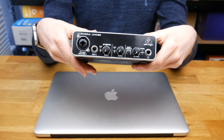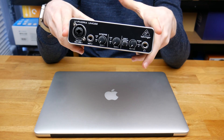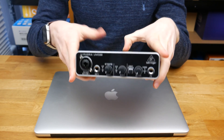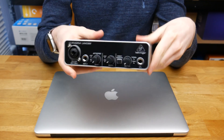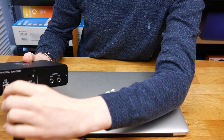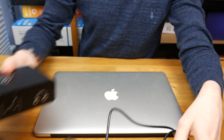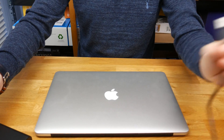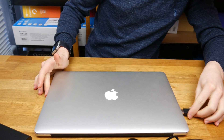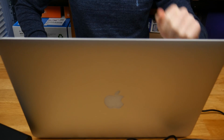There are actually drivers you can get for this unit online. However, it will also work natively with most computers — Windows, Mac OS, and Linux. All we need to do is plug the included USB cable into the back of the unit, then plug the other end into our computer. I'll now jump into a screen recording.